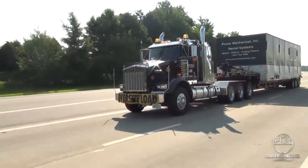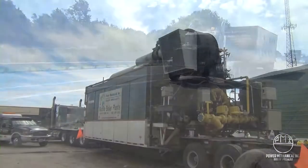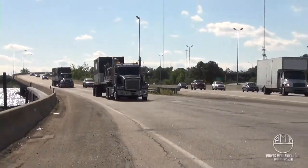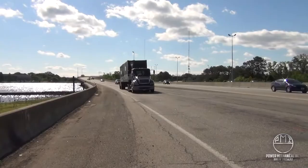Thank you for choosing Power Mechanical for your rental boiler needs. We pride ourselves on service that is second to none and strive to deliver you uninterrupted steam and hot water during your planned or unplanned outages. Contact Power Mechanical today for more information on all of our rental equipment and accessories for your facility's contingency planning.